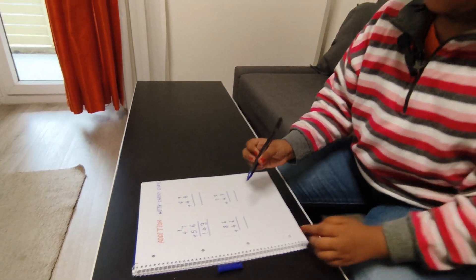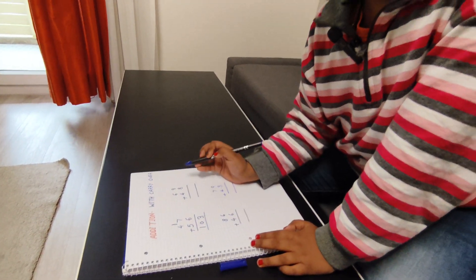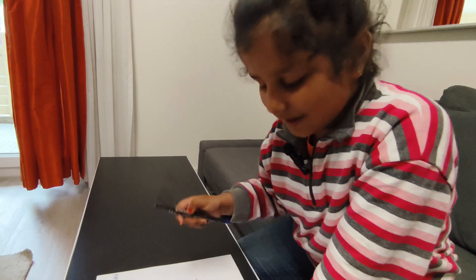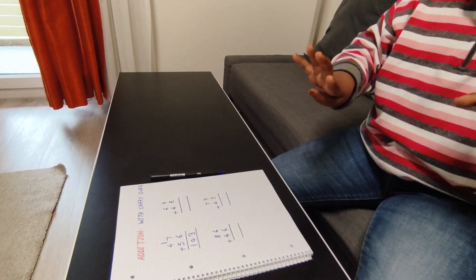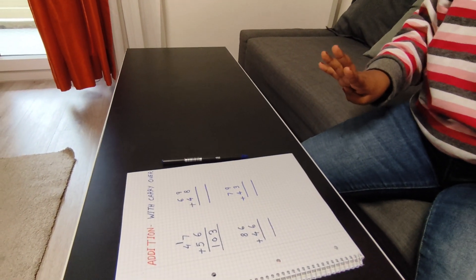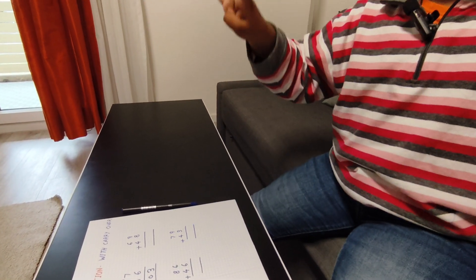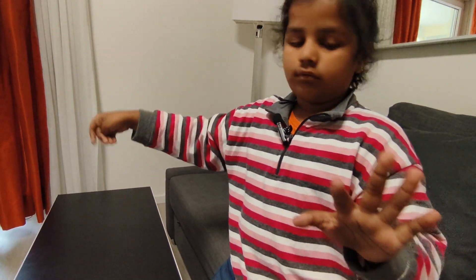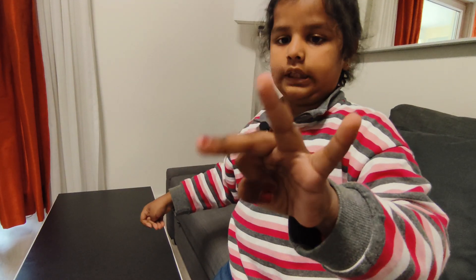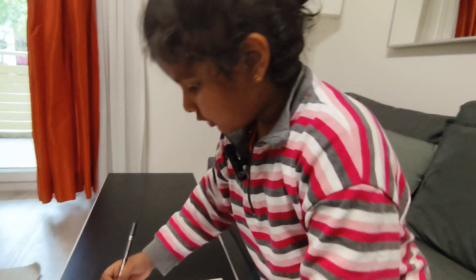Be careful, listen. Now nine plus eight. Okay, after eight what comes? Nine, ten, eleven, twelve, thirteen, fourteen, fifteen, sixteen, seventeen. Oh my god, so seventeen!